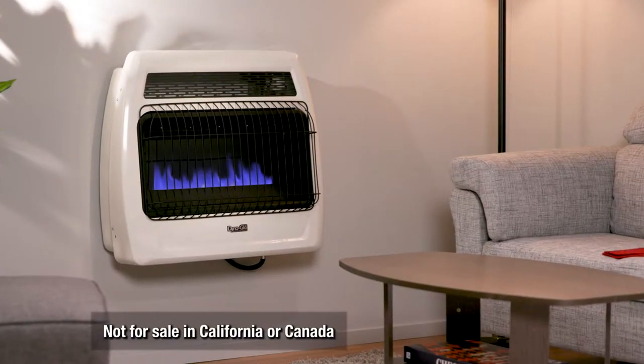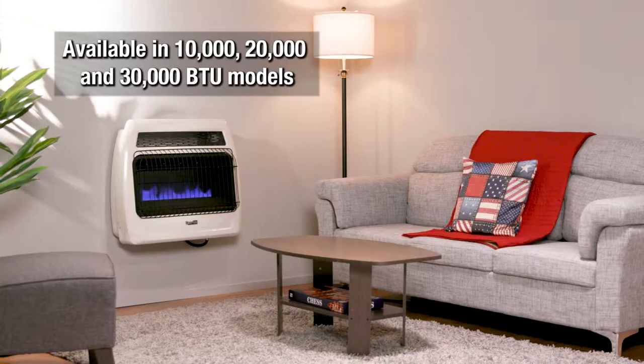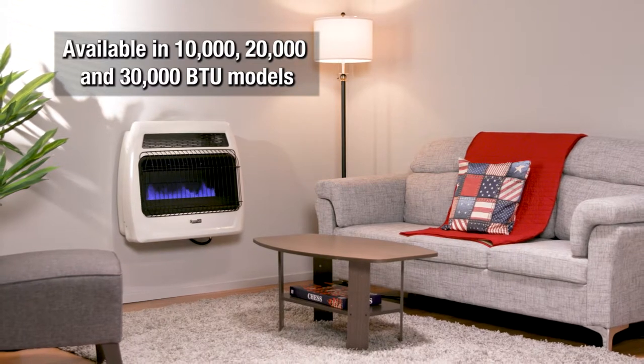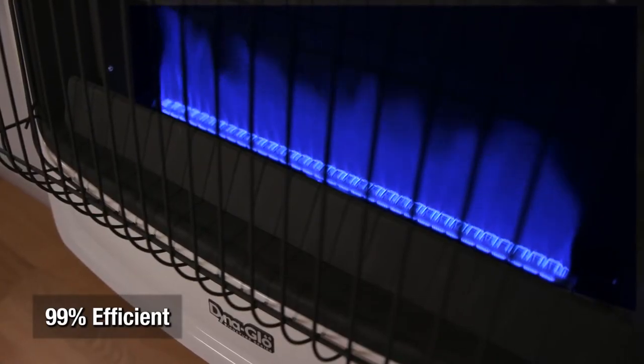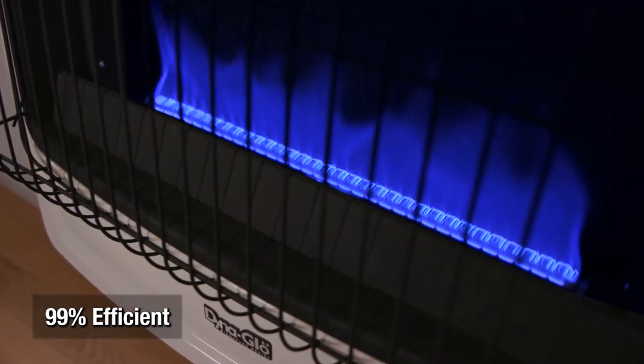Add supplemental heat to your home with the Signature Series Vent-Free Wall Heater from DynaGlow. Ideal for your living room or bedroom, it can warm up the room without the need for a flue or chimney. This heater utilizes blue flame technology, which heats and circulates the air, similar to your home's central heating system.